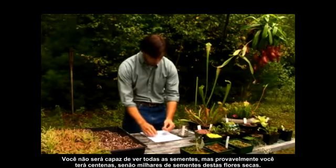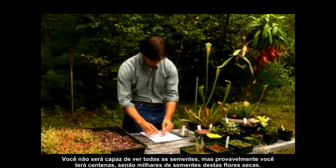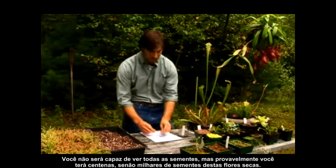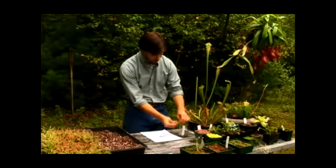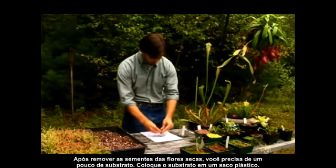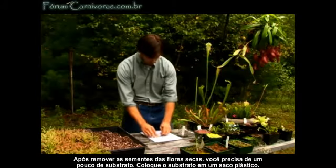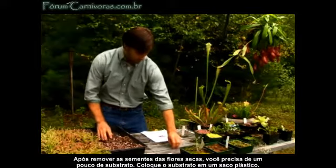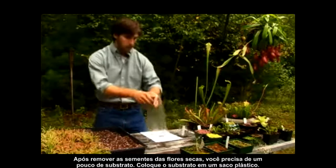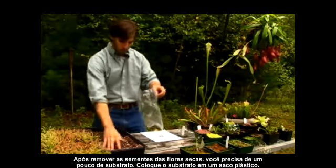You won't be able to see the seeds, but you'll probably have hundreds if not thousands of seeds in these dried flowers. After the flowers are well pulverized, you want to take a little bit of soil and place it in a plastic bag.